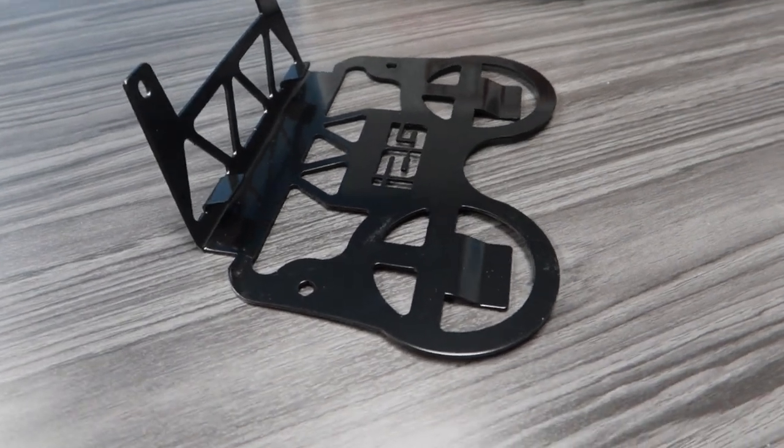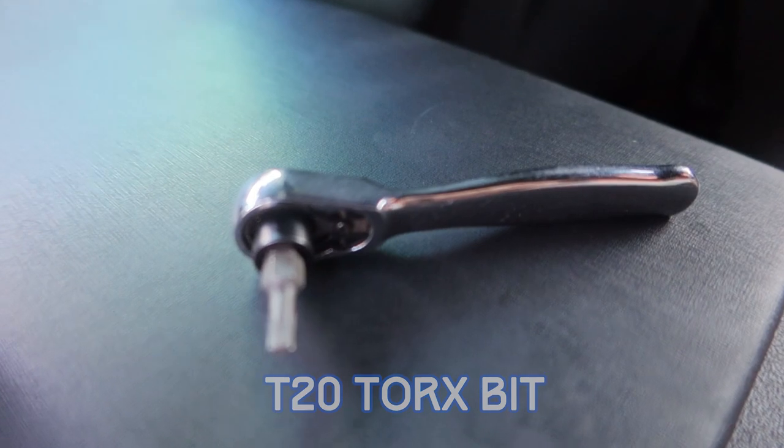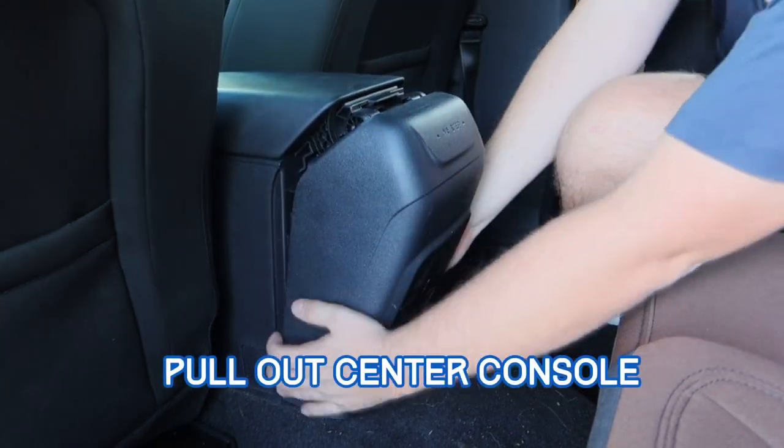This kit is super simple. It comes with plastic cupholders and a metal bracket. All you'll need for the install is a T20 Torx bit. First step: remove the panel on the back of the center console.